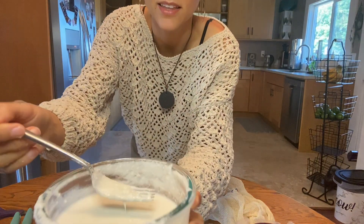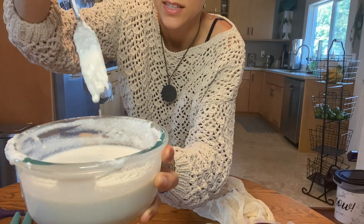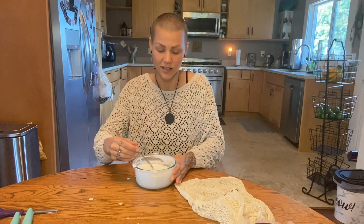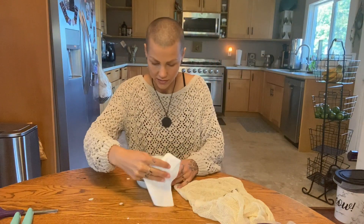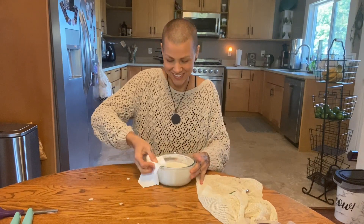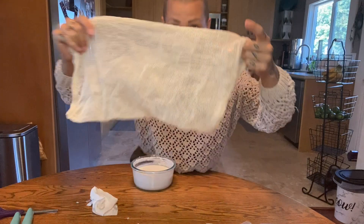This is the consistency you want to mix it up to — it doesn't have to be super smooth. By the time it sits overnight, it will be. Then take your cheesecloth, nut milk bag, produce bag, whatever — as long as it can breathe through it.